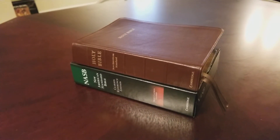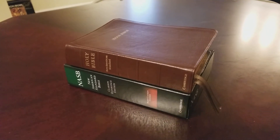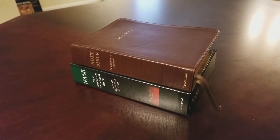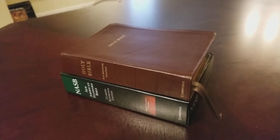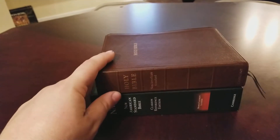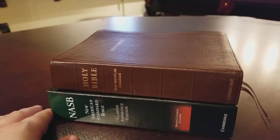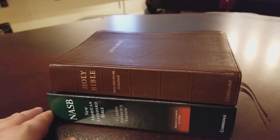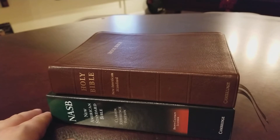Hey everybody, got a Bible review to show you guys today. This is the Cambridge Clarion in calfskin. This is the NASB version and it's really a pleasure to get to review this one. This is the third one I've had and really it's my favorite.